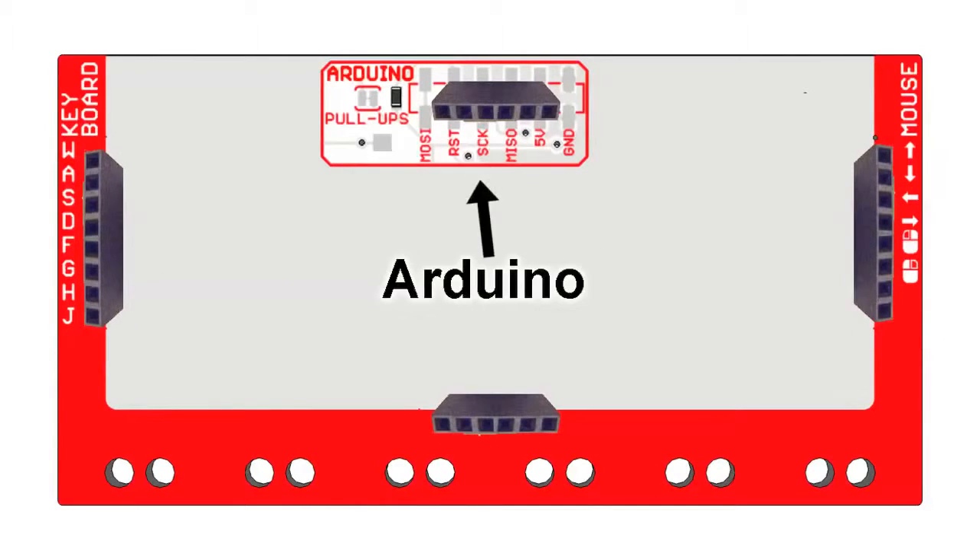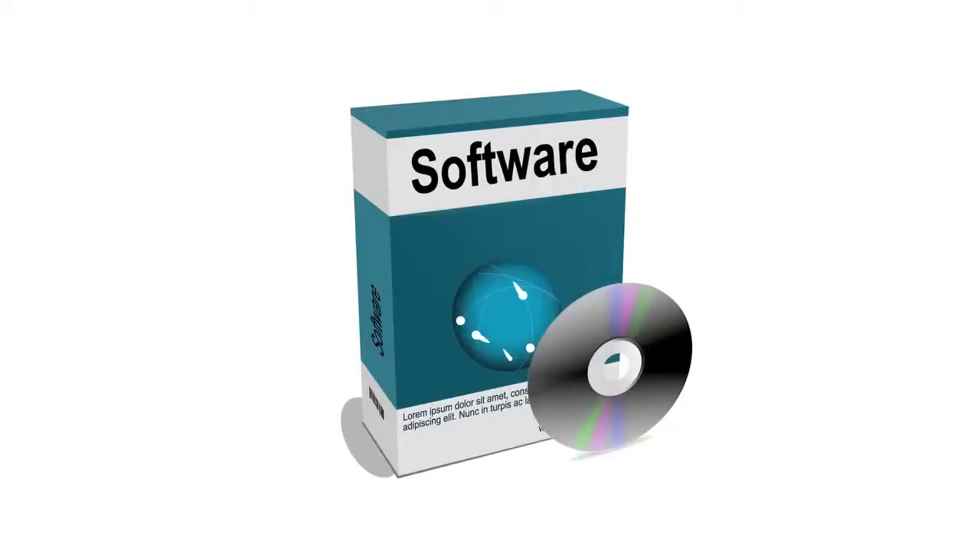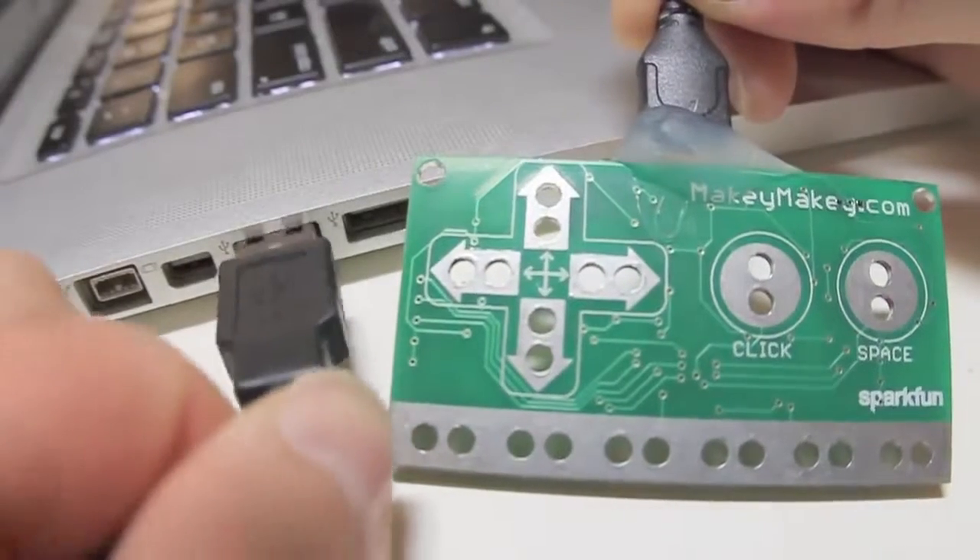You can even use the board like an Arduino when you are ready. No programming, no breadboarding — you don't even have to install software. Just plug it in USB. Order your Makey Makey today and start changing how the world works.